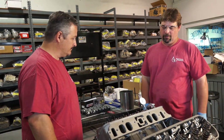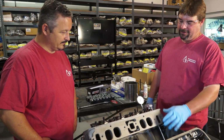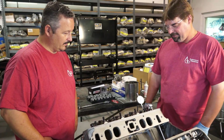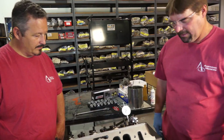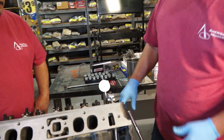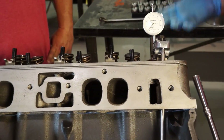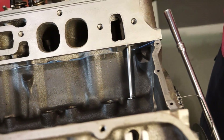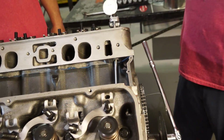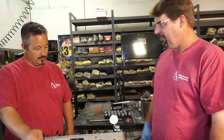Now that we got our lifters soaking in oil, the next thing we're going to check is our piston-to-valve clearance. I've got a solid lifter in here and I'm going to set it up at zero lash with a dial indicator on top of the retainer. We're going to check where the piston is closest to the valve, which is on the overlap phase of the camshaft — on the exhaust stroke, the piston's coming up chasing that exhaust valve. We're going to go to ten degrees before overlap — that's the tightest spot in a running engine.